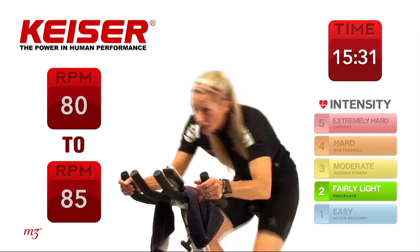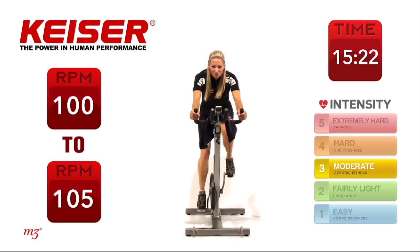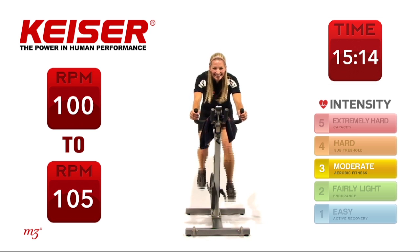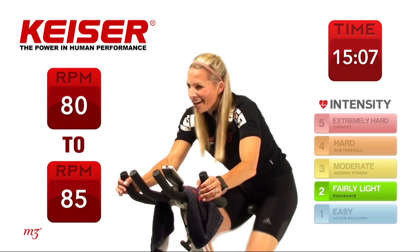Ready? Out of the saddle — go! Quick attack. Sit down, pedal hard. 20 seconds right here. Second set happening right now. And time — slow it down.